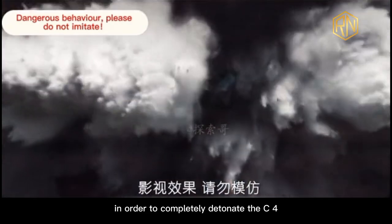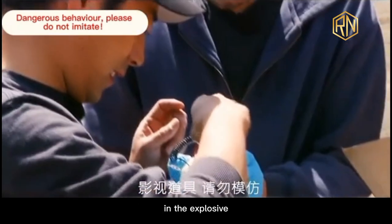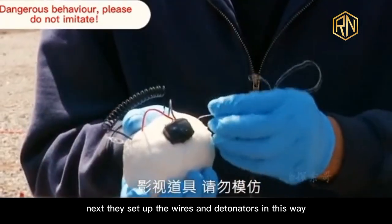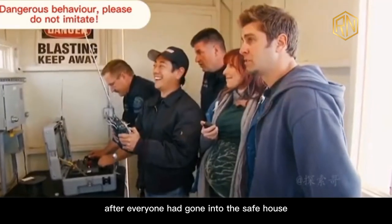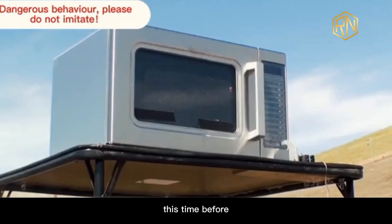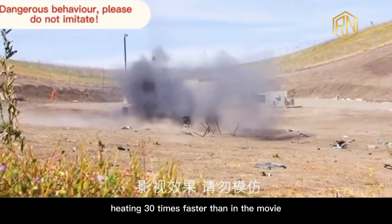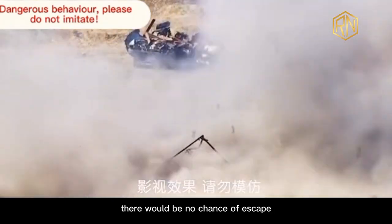In order to completely detonate the C4 in the microwave oven, they finally decided to put a detonator in the explosive. They set up the wires and detonator, then Tori put the explosives in the microwave oven. After everyone had gone into the safe house, they activated the remote switch. This time, the C4 explosives exploded just 2 seconds after heating — 30 times faster than in the movie. It was clear: if a time bomb was made in this way, there would be no chance of escape.